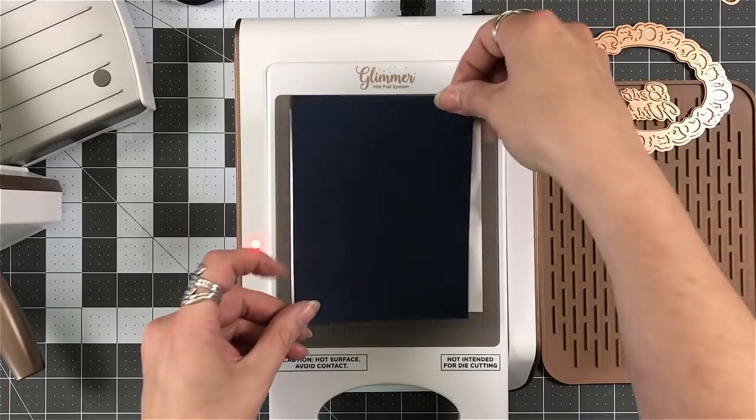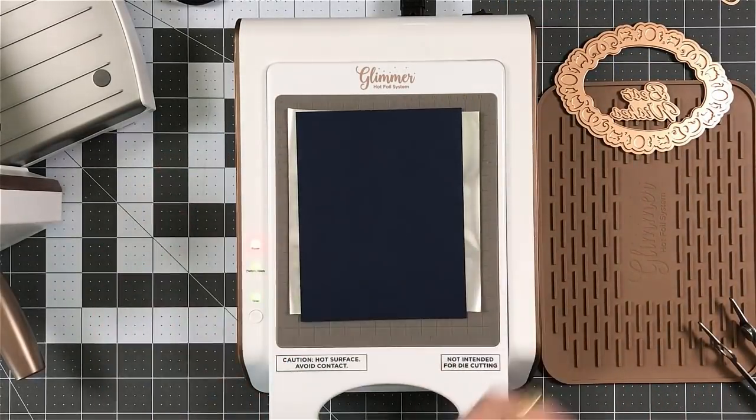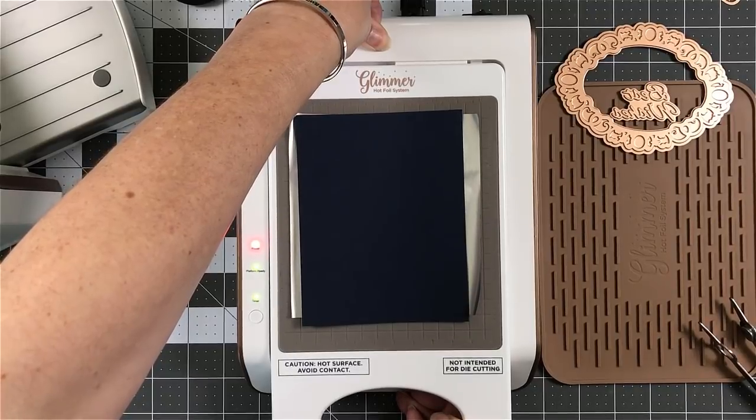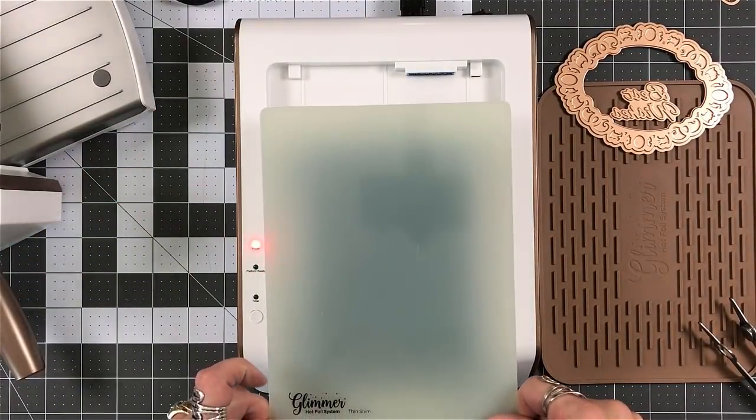I'm going to let those marry to each other. I'm going to take a piece of cardstock and place that down. I'm not really worried if this is going to be straight or not, and you'll see why. Here's where I realize — I wonder if before I put the plates on or the shims, I should pull this out first.